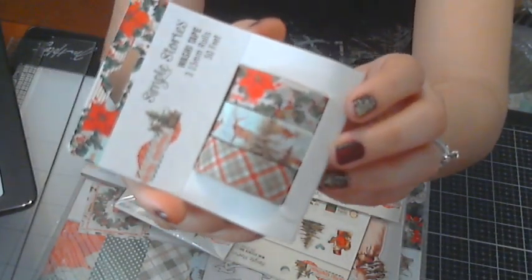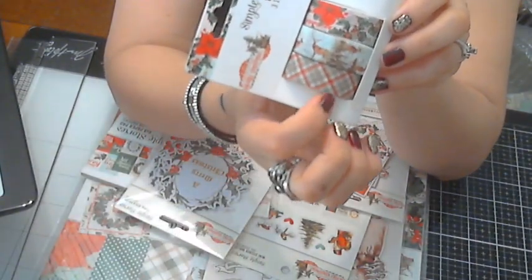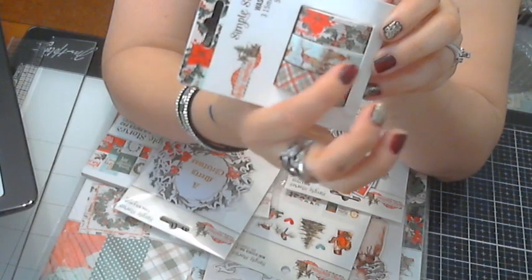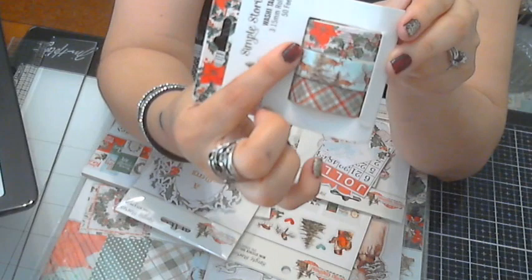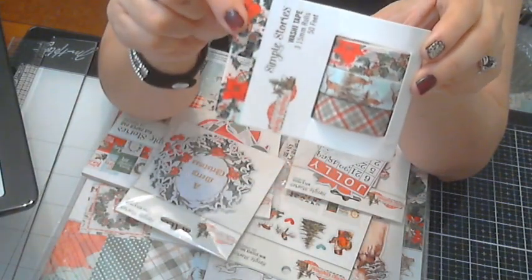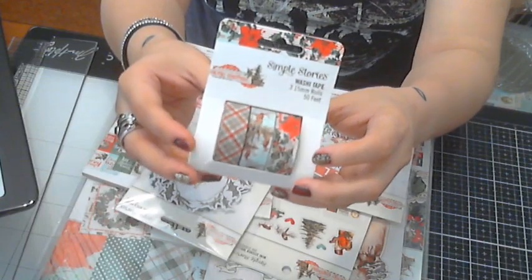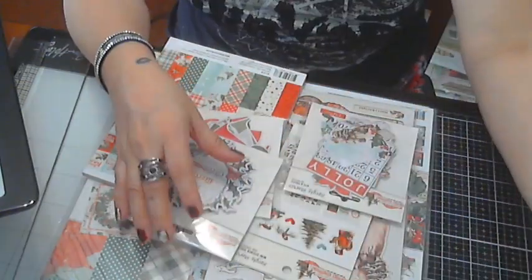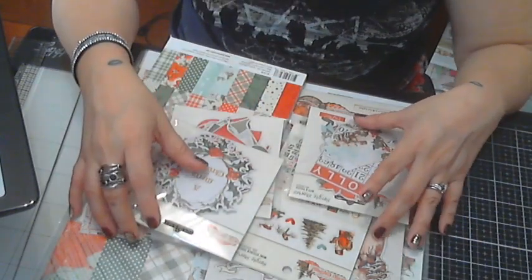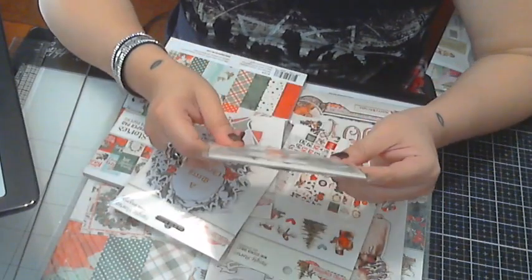There's a washi tape pack, three rolls. My focus is not working on my camera, but here you've got like a plaid one and cute deer on there, and the poinsettias. Sorry if it's a little bit blurry — I'm using the same webcam.